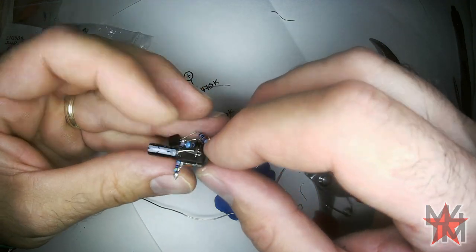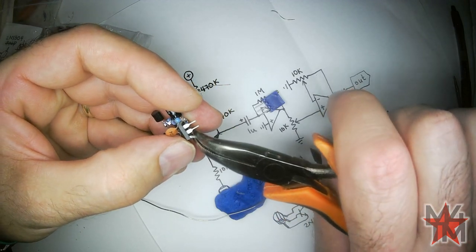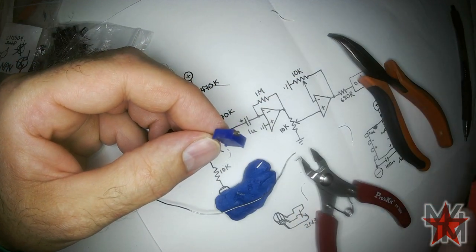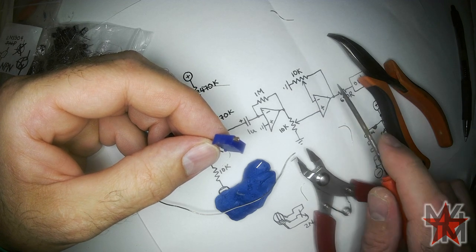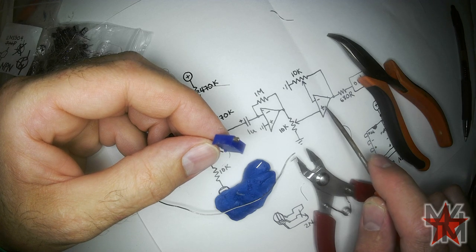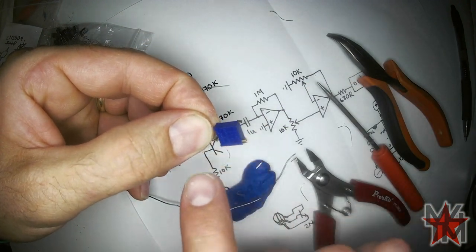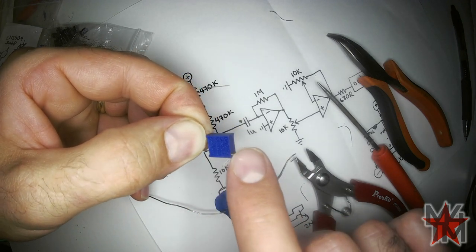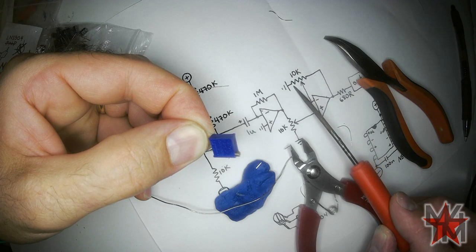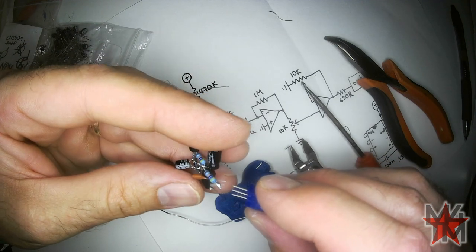I'm going to attach it with one end going to ground, and then the wiper goes to the minus and the output. I'm going to bend the input pin to the side. For this trimmer, it'd be nice if turning clockwise makes it louder — that means clockwise has to move the wiper closer to ground, because that forces the op-amp to put out more voltage to get through the resistor divider to the minus pin. The way these work, twisting clockwise pulls the wiper away from the ground pin underneath.